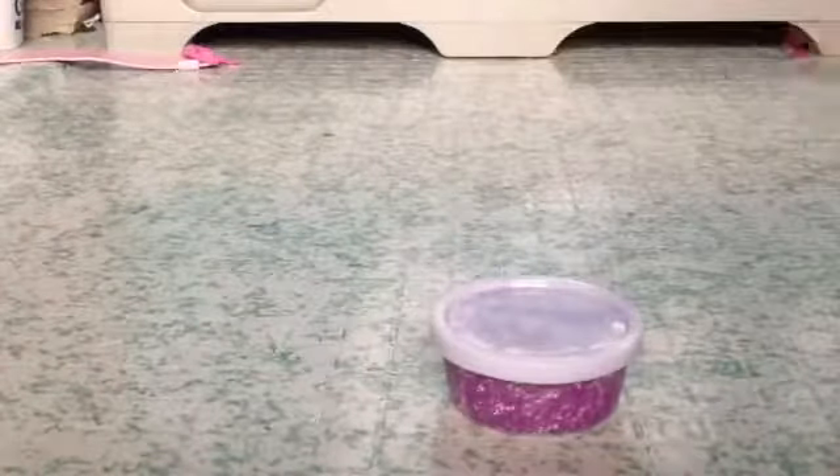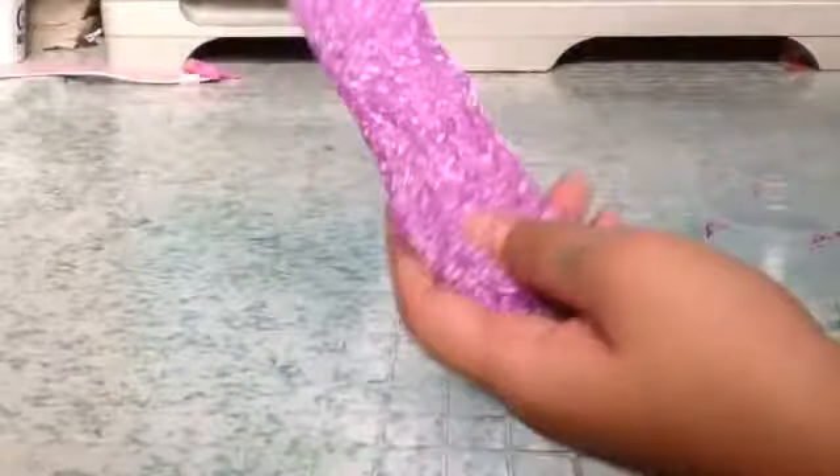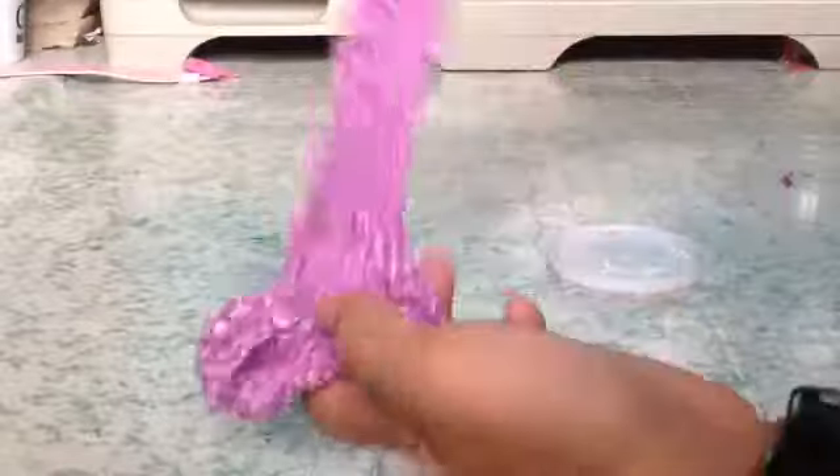This is my purple flow slime. This one is scented because I added some lotion to make it softer, and I added a bit of butter slime to make it stretchy. There's lots of foam in it. I can smell the fresh — I don't know what it smells like, but I can smell the good scents.